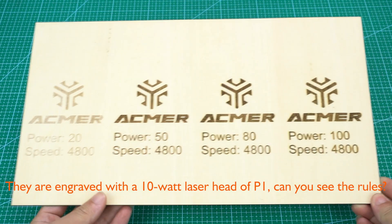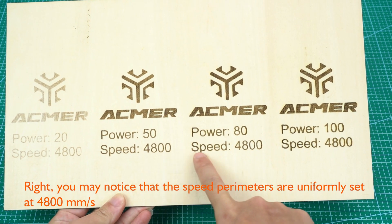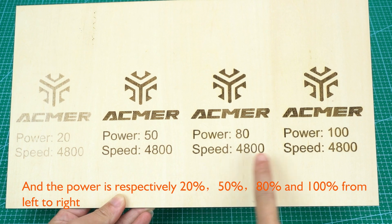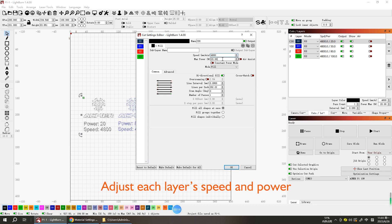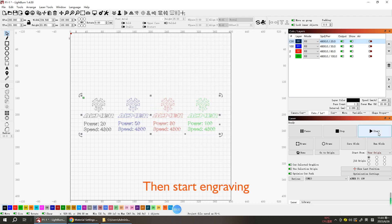Can you see the results? You may notice that the speed parameters are uniformly set at 4800 millimeters per second, and the power is respectively 20, 50, 80, and 100 percent from left to right. To set the parameters in LightBurn, adjust each layer's speed and power, then start engraving.